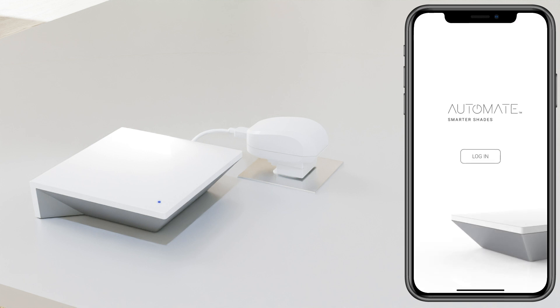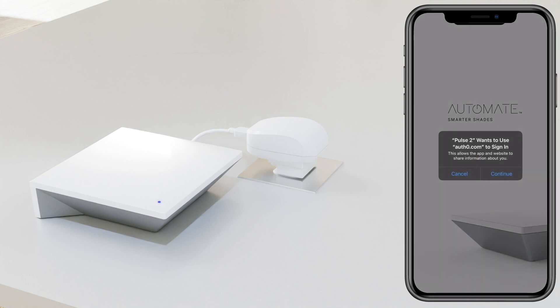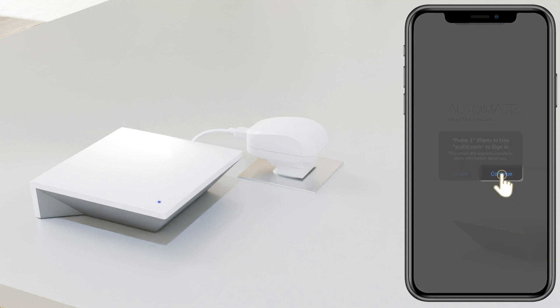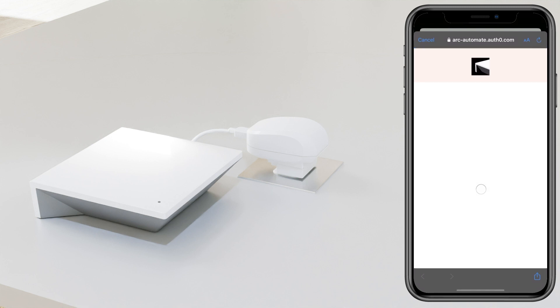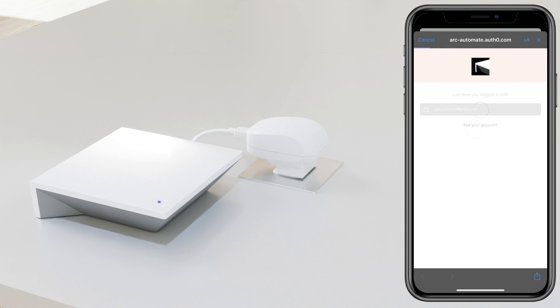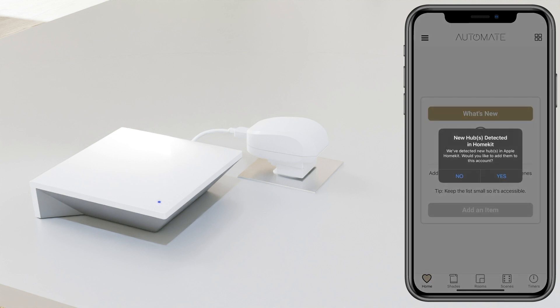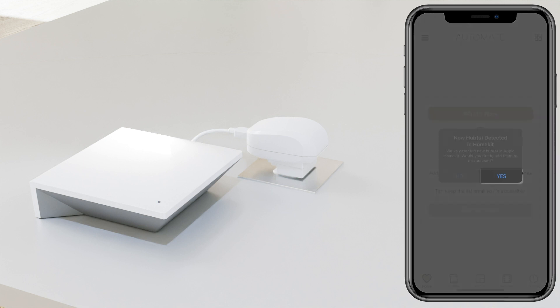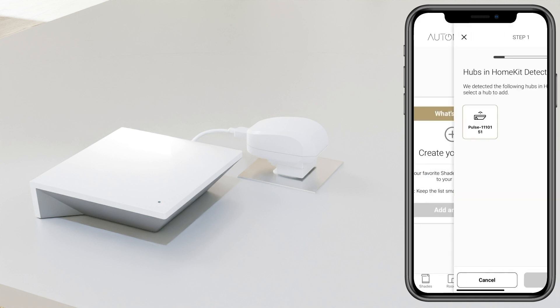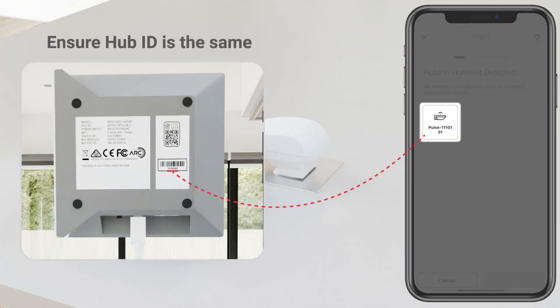Select Log In and then log in with your account credentials. Once logged in, you will be met with the prompt saying 'New hub detected in HomeKit.' Select Yes to it and then select your hub from the list.